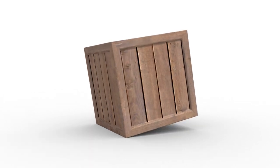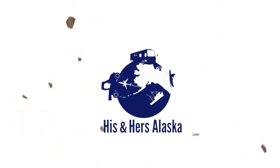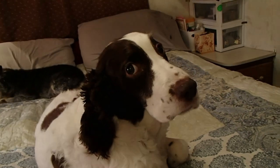Do you have a hard time sleeping in your RV? We're Ben and Rebecca of His and Hers Alaska, and we're going to share a few tips with you that we've learned to get a better night's sleep in your RV.